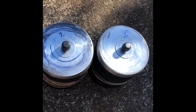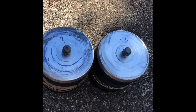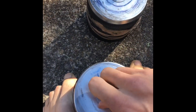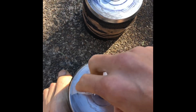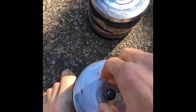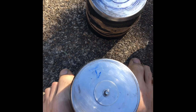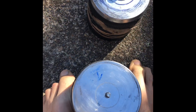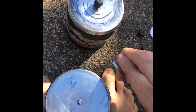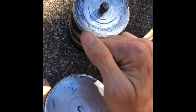Hey everybody, it's Justin from J3 Creations and today we're going to be switching out the rocks to the next stage. We're going to open these guys up real quick and wash them off, make sure we get all the polish off. And then I'm going to add the polish and get everything rolling again.